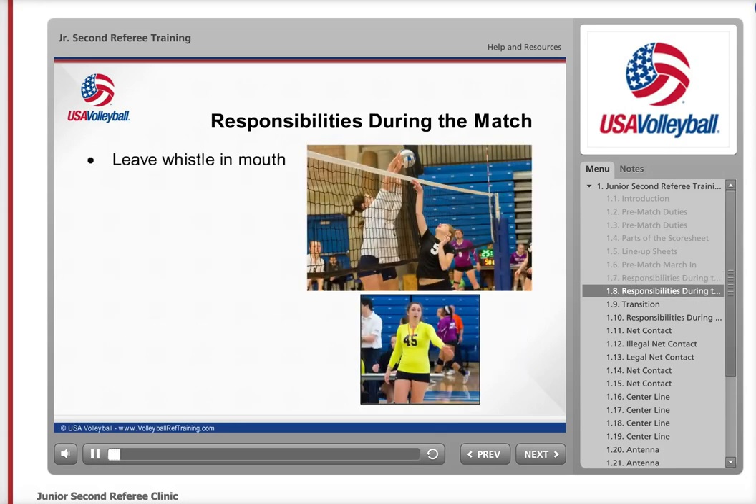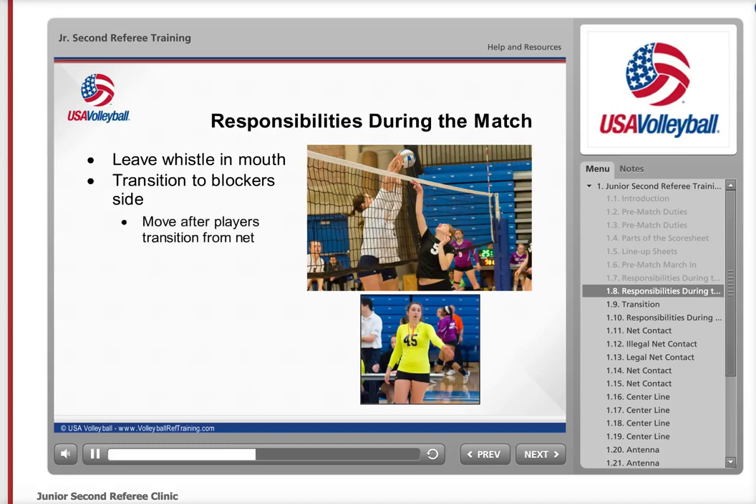During play, it is important to leave the whistle in your mouth, and when you see a fault, whistle loud enough for all match participants to hear. Your whistle must stop play and not just be heard by those near you. You should always transition so that you are viewing the play on the blocker's side of the net. Wait till the players have moved away from the net and then move to the blocker's side. This will ensure that you are in the best position possible to judge net contact and centerline violations. At the end of each rally, repeat the first referee's signals.